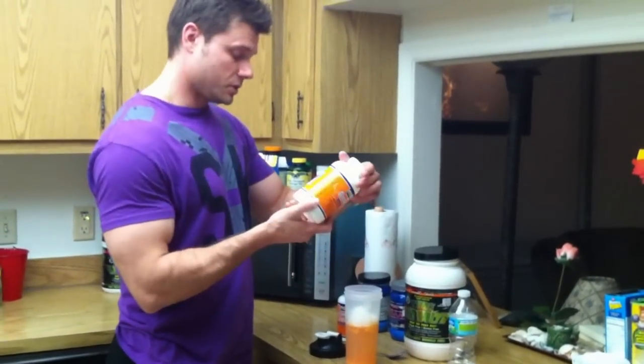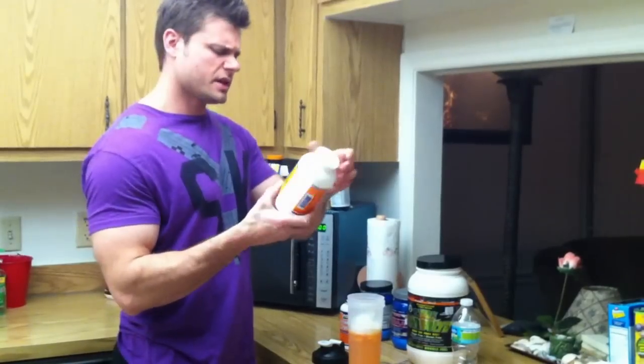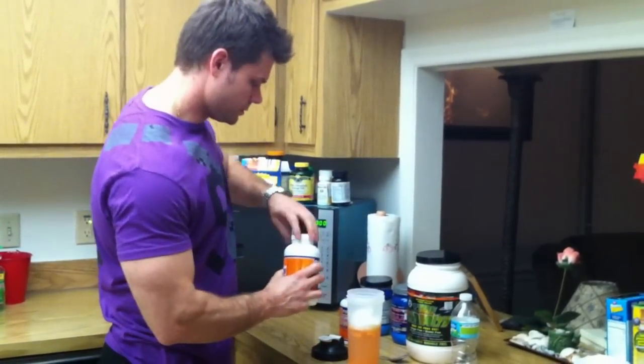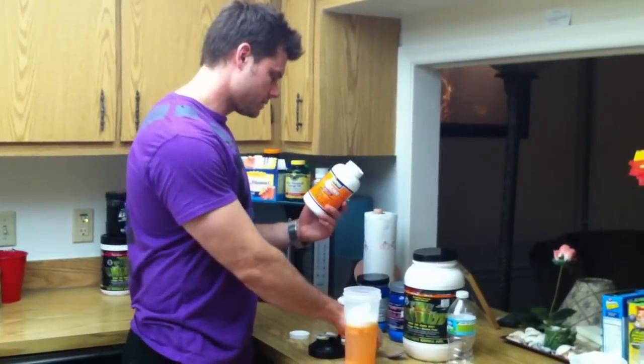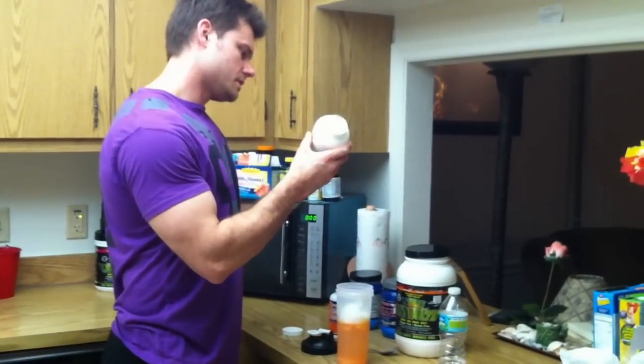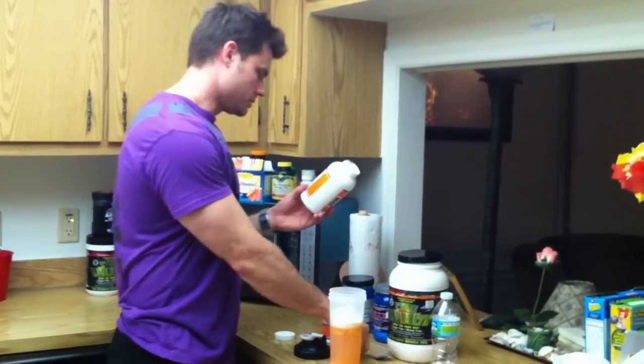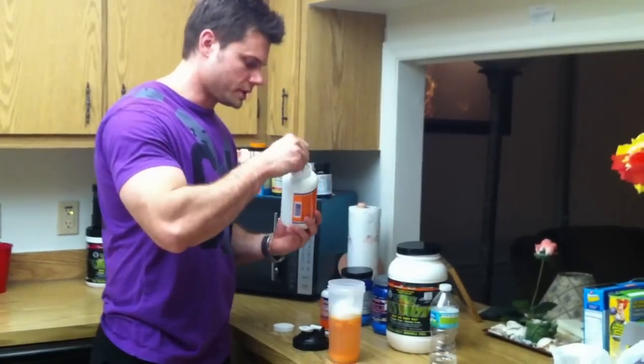We also have glycine. So we're going to just put three grams of glycine in there. This is actually another kind of amino acid too. On this, a quarter level teaspoon is one gram, so we're going to go three quarters — that's about right.